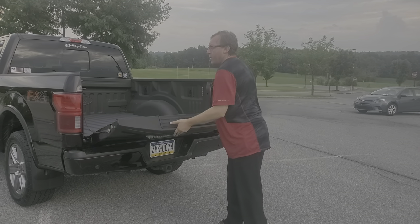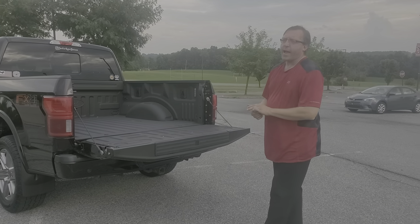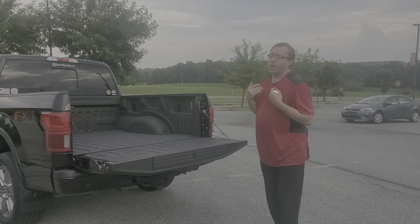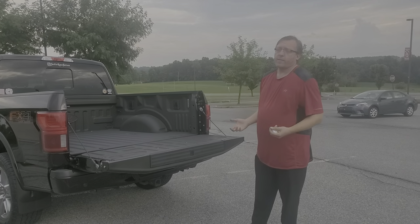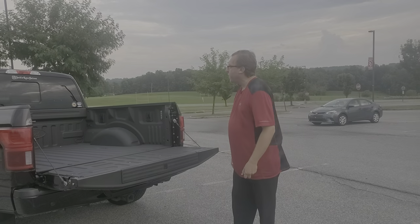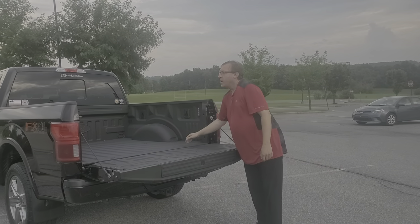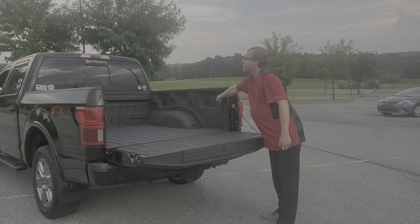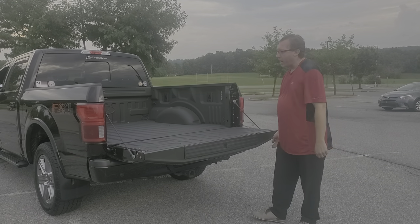This does not come with the soft lift gate — Chevy has a soft lift gate where it actually comes down nice and soft. My personal opinion: the more stuff like that you have, the more likely something's going to break later on. This one comes with the built-in bed liner. It does have pretty cool lights in it, so this bed actually lights up pretty nicely as well.